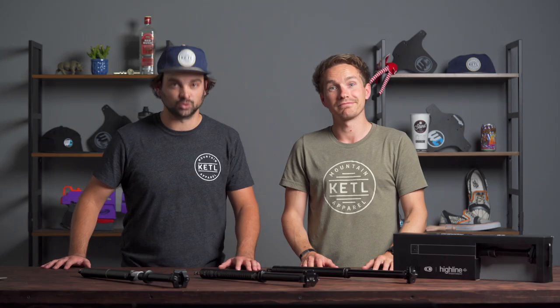That is a hundred percent true. Thank you very much for watching, we love you — goodbye! Please share this with your mountain bike friend who's looking to buy a dropper post.